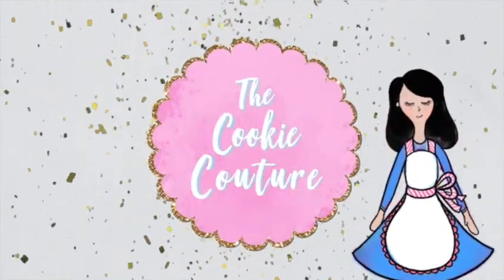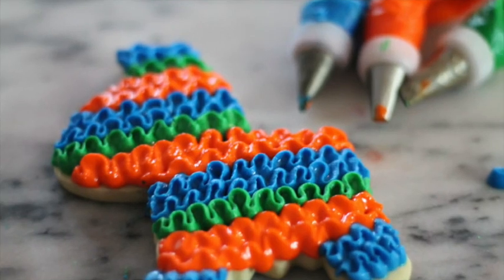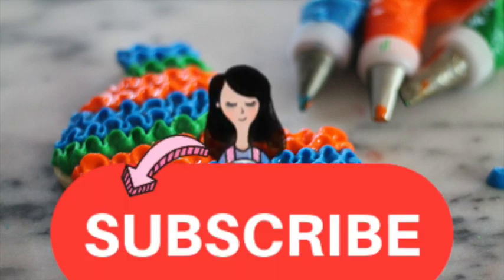Piñata Decorated Cookie 2021. Hi everyone and welcome to The Cookie Couture. In this video I'm going to share with you how I make a piñata cookie using different decorating tips and different consistencies of icing. I'm super excited to share this tutorial with you, don't forget to subscribe, and let's get started.